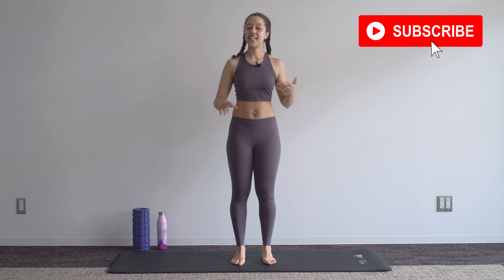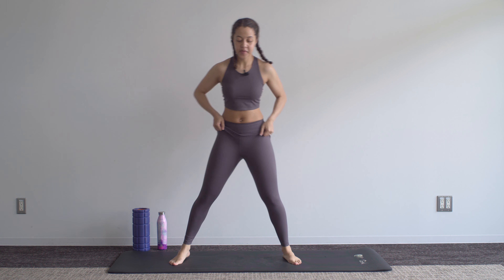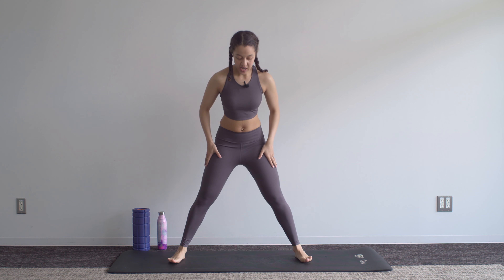Hey everyone, welcome to week 10 of your postpartum recovery. This is your 20-minute workout, and as usual we're just going to loosen things up in standing with a bit of a warm-up. Take those feet nice and wide.